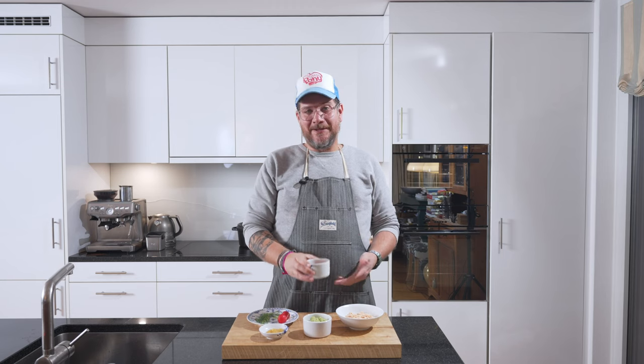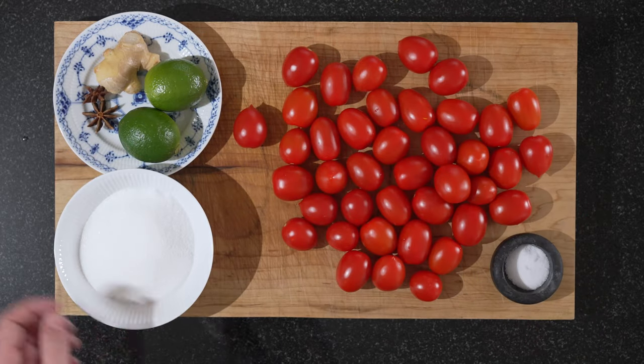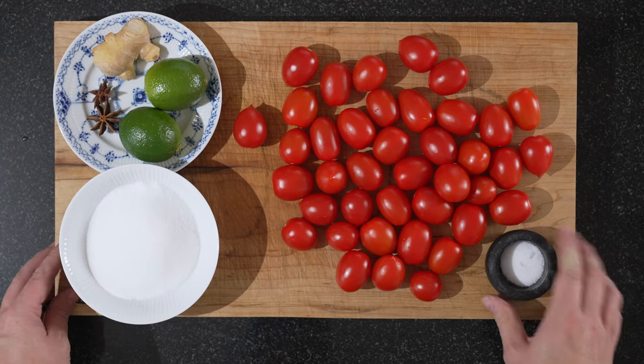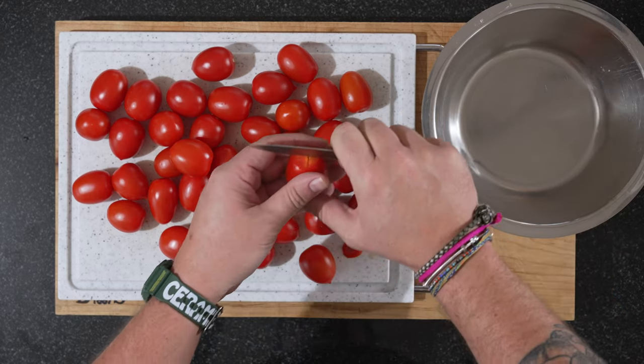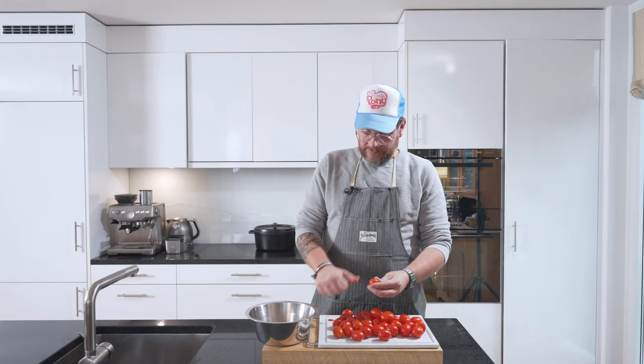Let's first have a look at how we did the tomato jam. The main things are obviously tomatoes and sugar. As aromatics we are adding lime juice, ginger, and star anise. And we need some salt as well. The first thing we need to do is prep the tomatoes. Depending on the size, these are relatively small, so we're just going to split them into quarters. We take off the end and that's basically it.